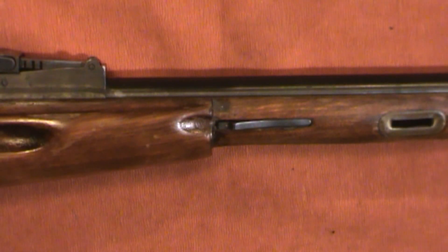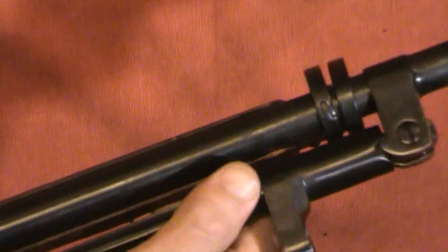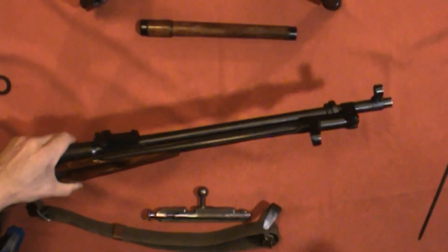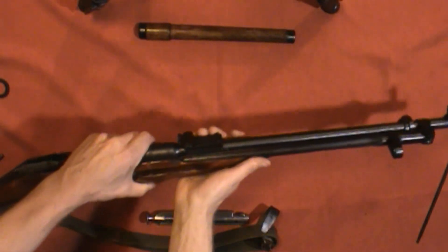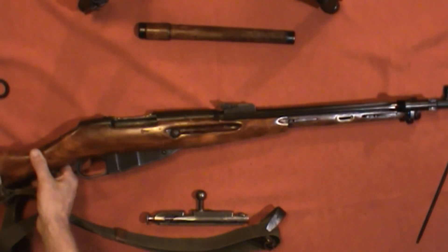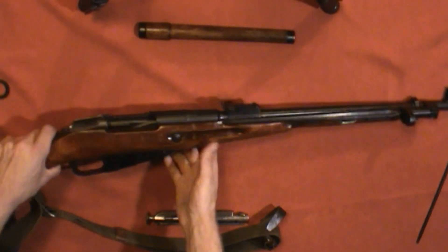I like to flip the bayonet back, just pulling it out and folding it against the barrel, that way we don't have to worry about poking anything. Even if you didn't have things sitting nearby, you don't really want to just stab things with the bayonet randomly. I mean, maybe cardboard boxes or watermelons or other inanimate objects that don't have feelings — but I would recommend you don't just stab things with a bayonet.